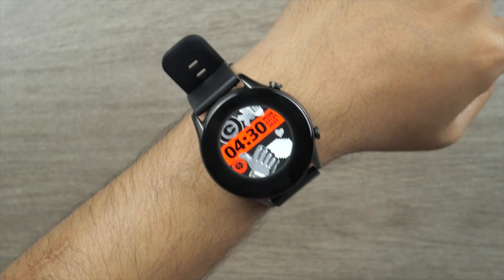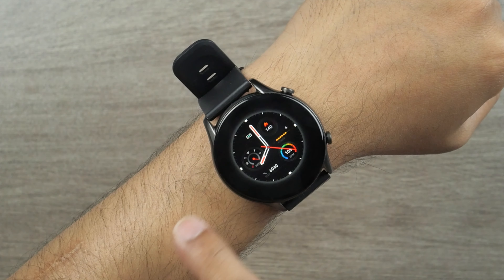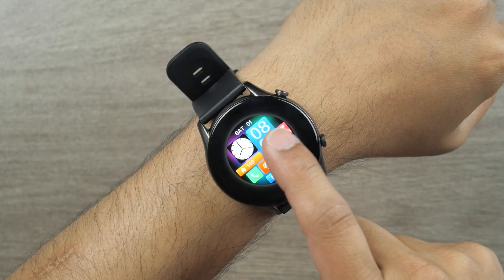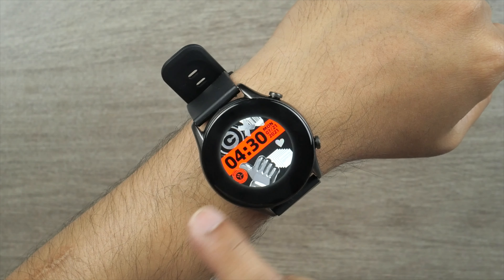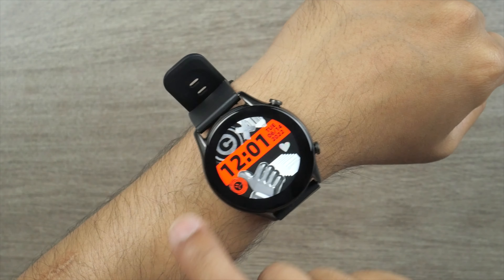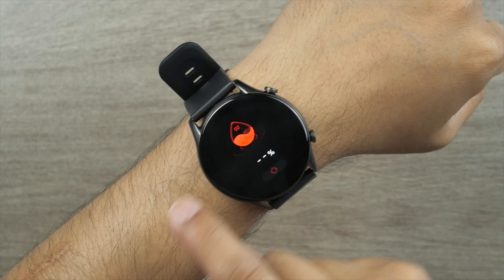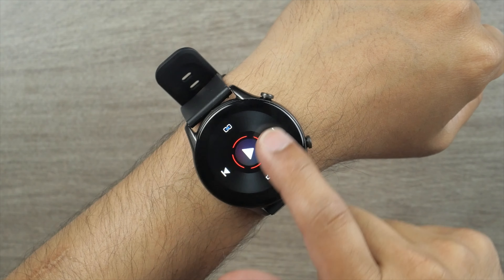Key Select KR is packed with a 280 mAh battery. It takes a bit more than an hour to fully charge and offers 30 days of standby time. I managed to get 15 days of battery life without making phone calls, and 3 days with regular daily phone calls through the Key Select KR.